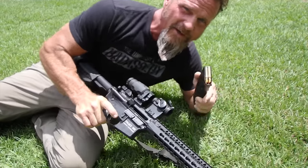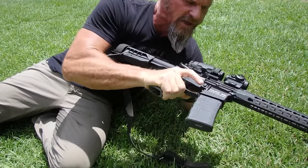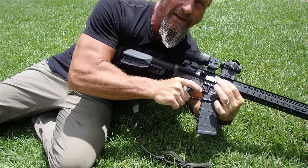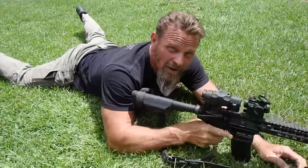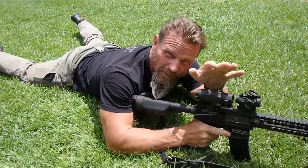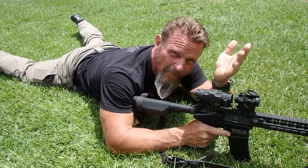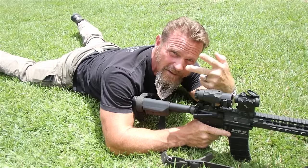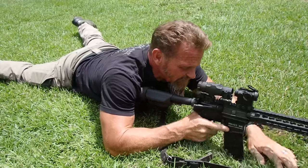I've got some dummy rounds here, we're going to load those up and talk basic fundamentals. The objective is to group. In order to group, we have to apply and abide by the fundamentals — especially those two most important ones: sight alignment and trigger control. Build the position to achieve a natural point of aim.